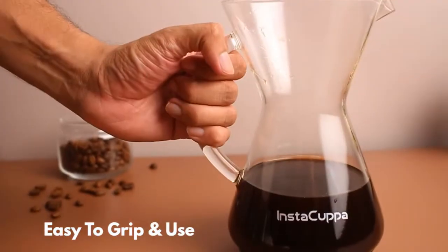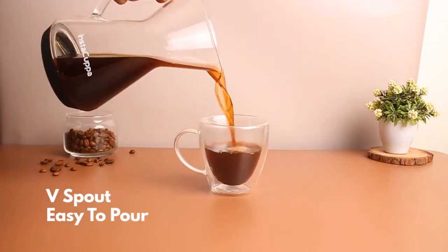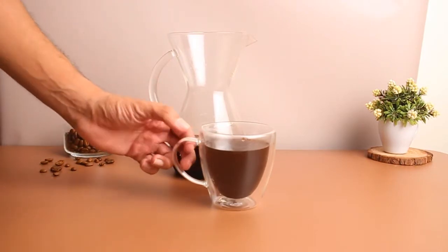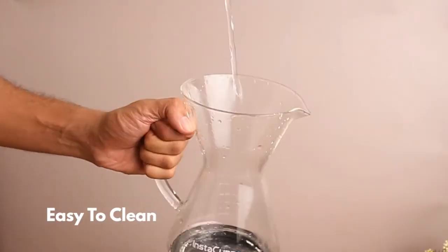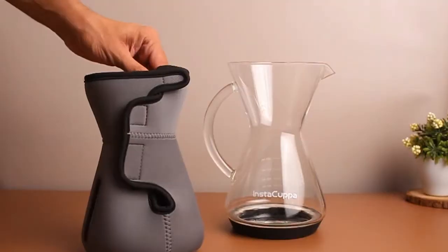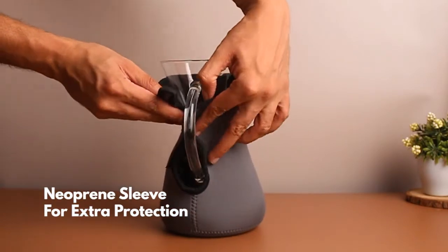Easy to grip, easy to use. Crafted with B-Spout for easy pouring. With wide mouth opening for cleaning convenience. Also comes with a stylish neoprene sleeve for added protection, even on the go.